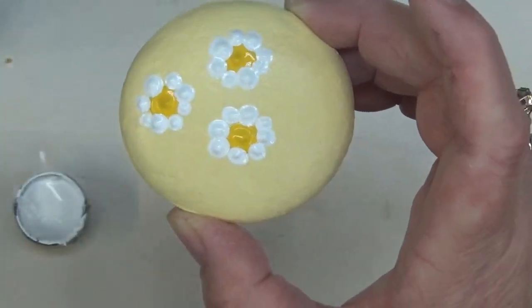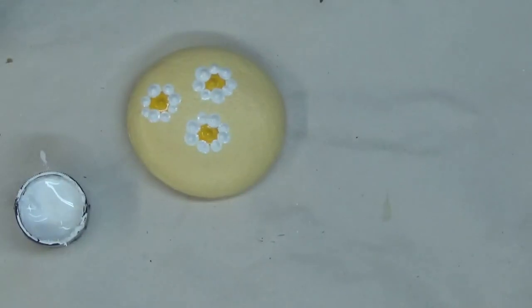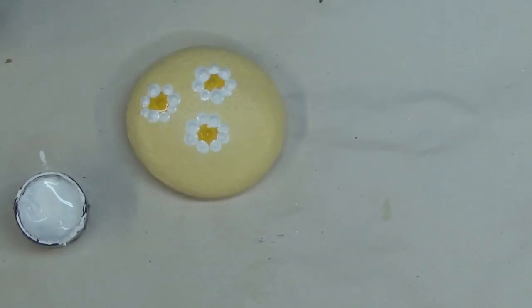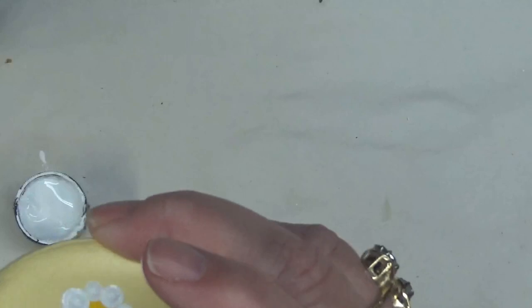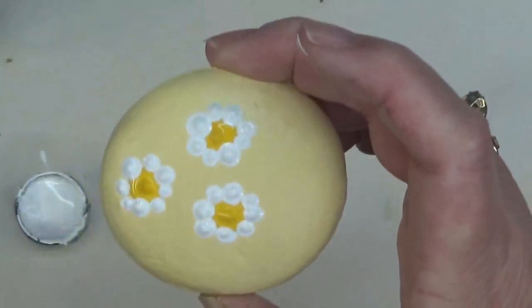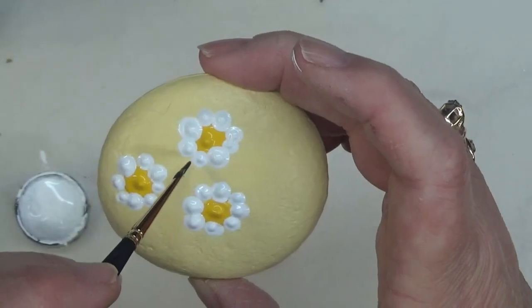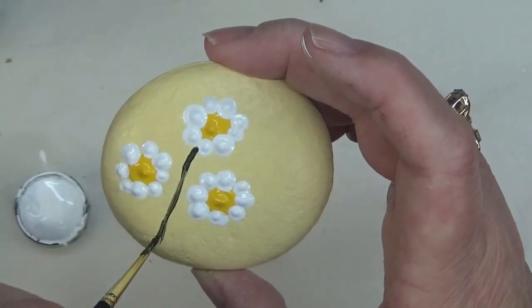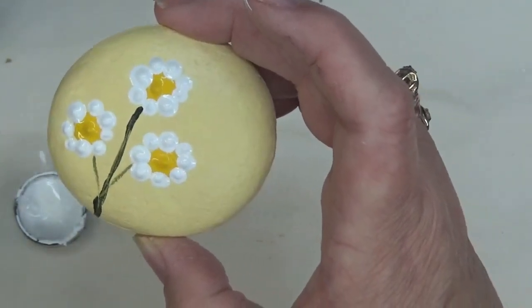I'm going to do it like that. So now I have my three little flowers. And again, with rock painting, since the space is limited, it's not going to be really well detailed. I'm just going to draw a line here to make my stems and go like that.